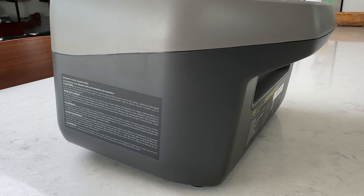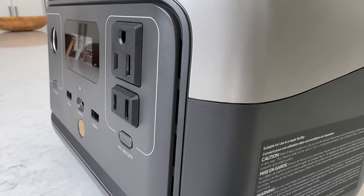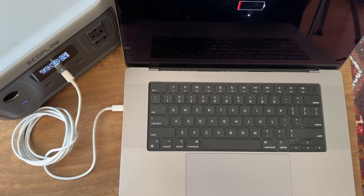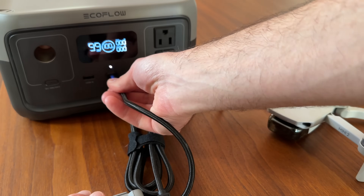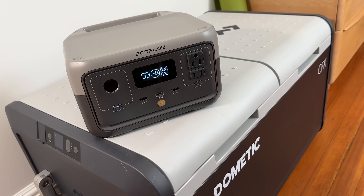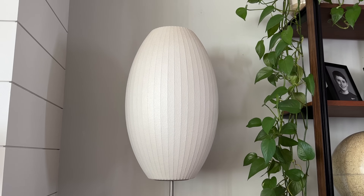It's extremely portable because it only weighs 7.72 pounds, which is 30% smaller than the previous River. It retails for $239, which is $110 less than the original River, though it does have a slightly smaller battery and much smaller inverter — still, that's a major price cut. This is best suited for charging phones, tablets, laptops, and other smart devices like a drone that charges through USB. It's also great for running small DC-powered compressor fridges, fans, a CPAP machine, small TVs, and other low-draw appliances.